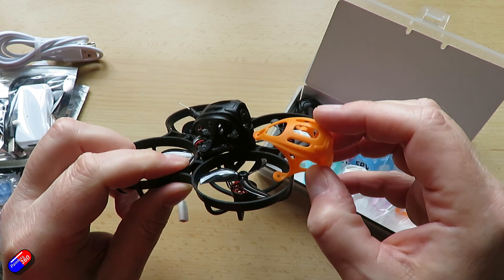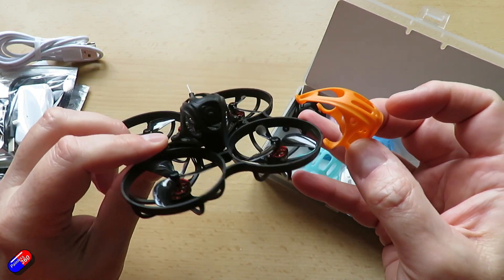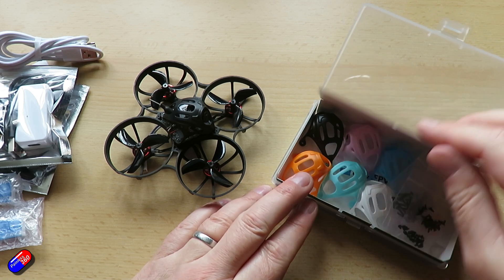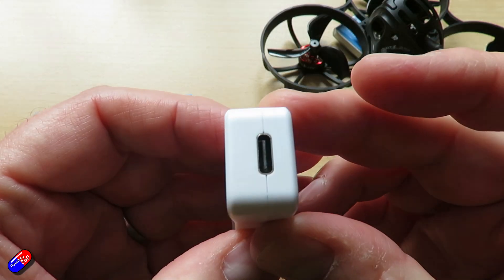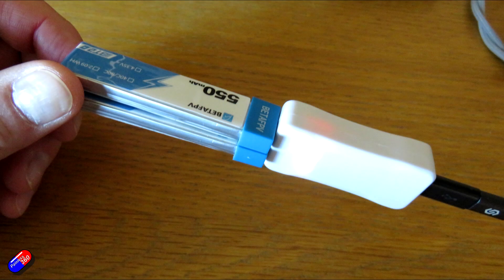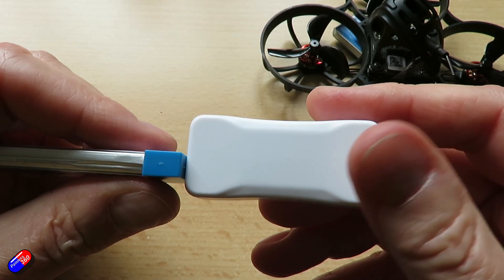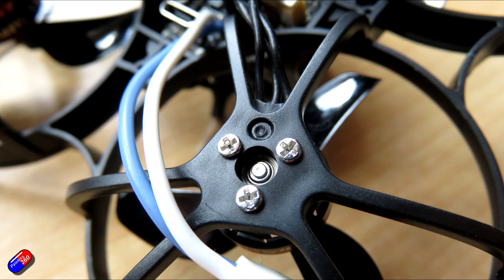A couple of things to be aware of: mine arrived with the older version of ExpressLRS, and the Walksnail firmware also needed an update. Hopefully production units will be on the latest versions, making binding easier. The supplied charger takes a little bit of time to charge batteries but is very handy because it displays battery voltage even when not powered by USB-C — great for keeping track of which batteries are charged at the field. I've also heard from BetaFPV that the batteries in this review unit are a first version, and an updated version will ship with production units, hopefully giving slightly more flight time.